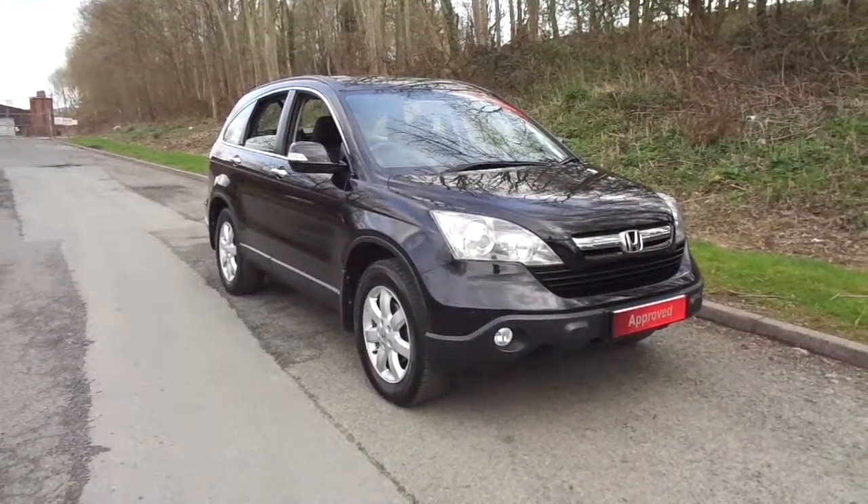Right, to the rear quarter now. And as you can see, this car is in fantastic condition for a seven-year-old vehicle.